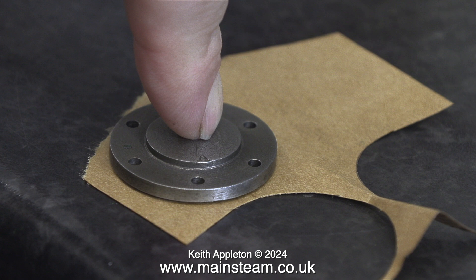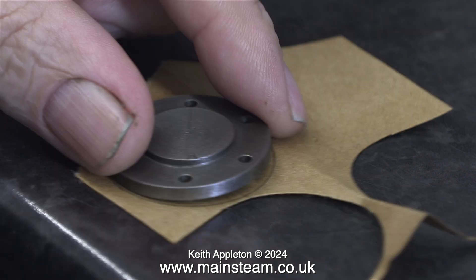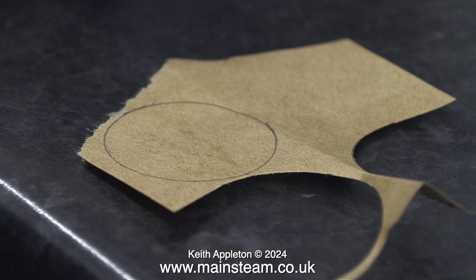Before doing that I need to make a top cylinder cover gasket. During this series I've shown a couple of different ways of making gaskets. The first way was to draw around the cylinder block, but for the top cover I'm just actually drawing around the cover. Then I just cut it out using my rather attractive pair of scissors.